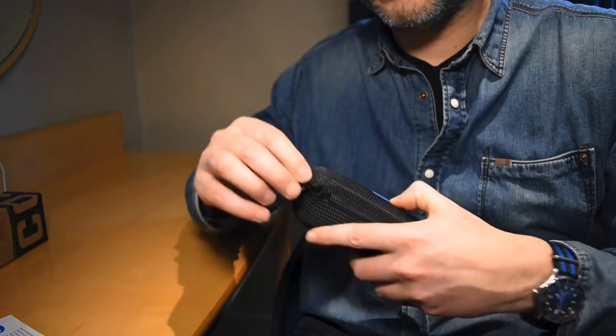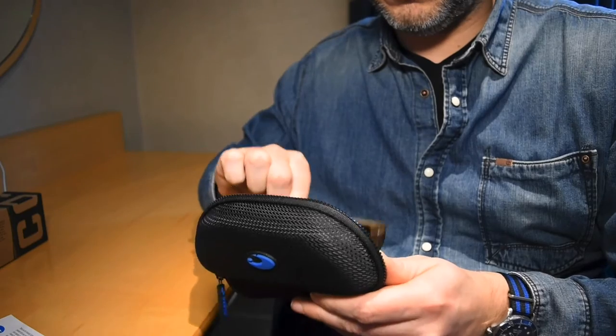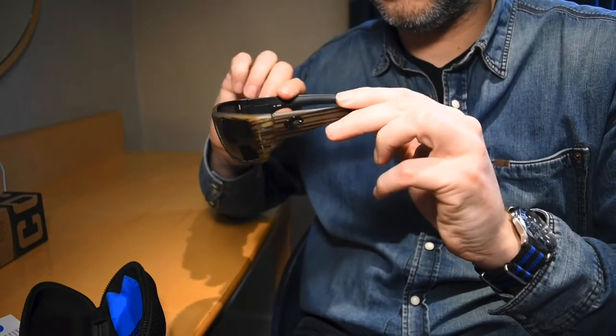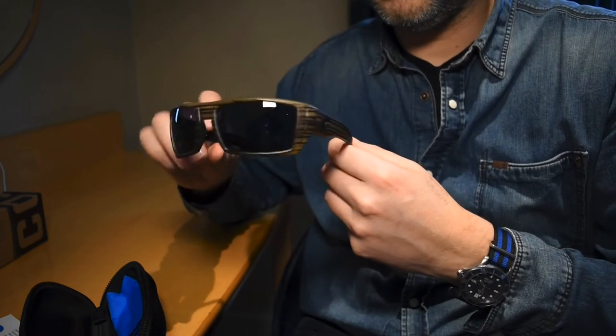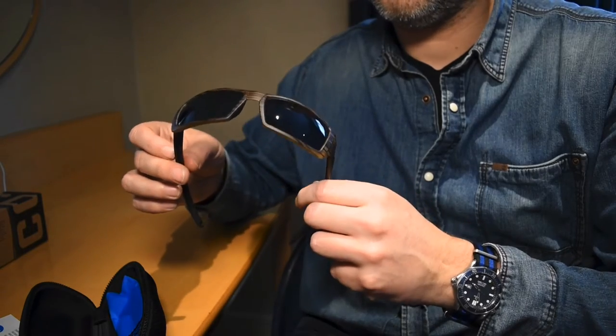Let's have a look at the glasses themselves. There they are — these are the Raphael. I bought them from Angling Direct and they turned up the next day after ordering. Very good service.